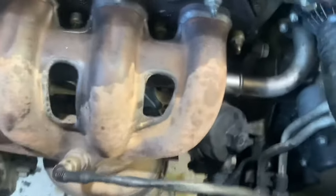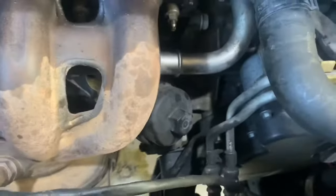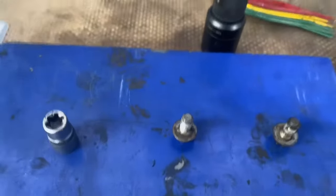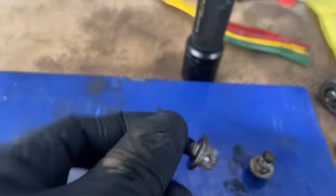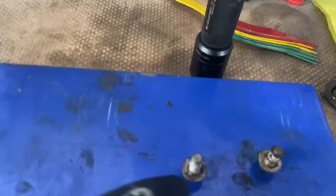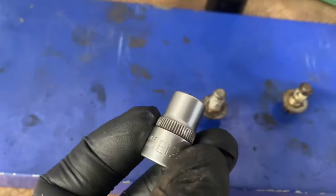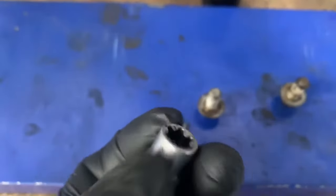There are eight bolts altogether on the exhaust. There are also two 12mm star torque socket bolts - it's an E12 socket to remove them - situated just up there.